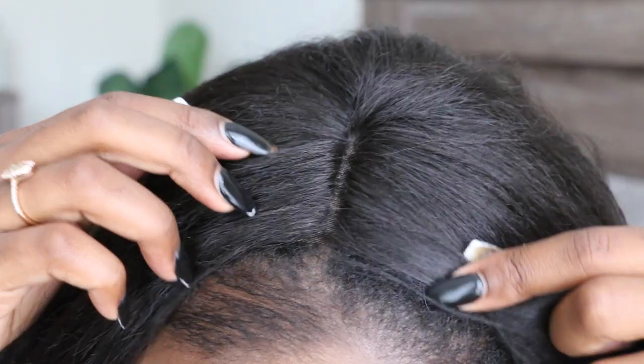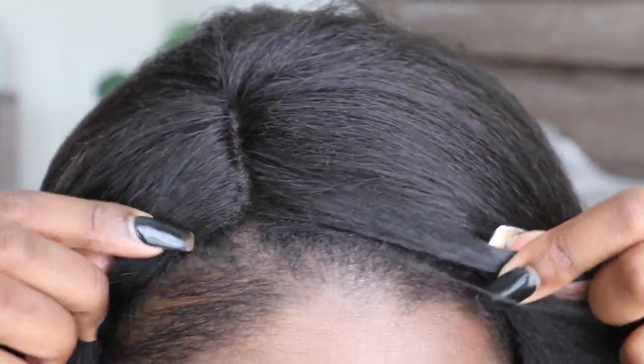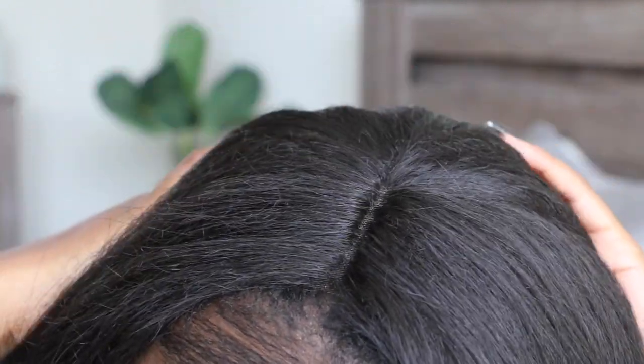This is the wig in color number two, which is an off-black color. The parting seems much shorter on this wig than it was on the jet black wig. However, it gives you an idea of what the parting looks like before you put concealer on it. The texture seems to be the same as the jet black wig, but the color is just a little bit lighter and more of a natural black.